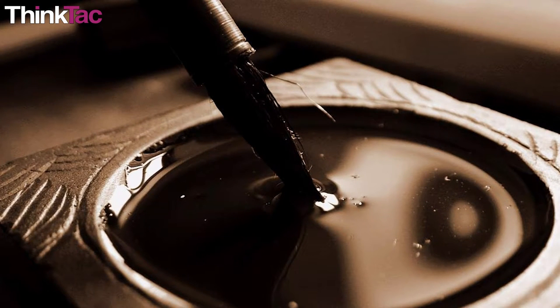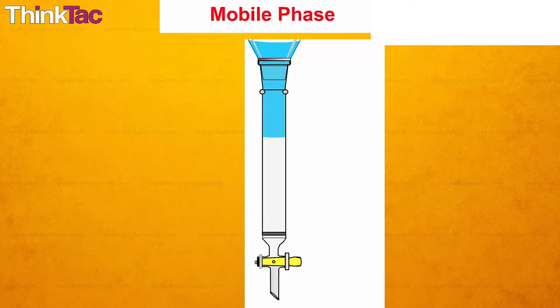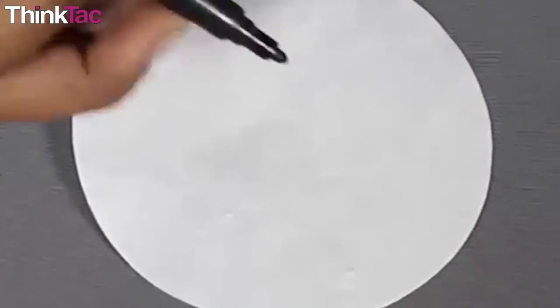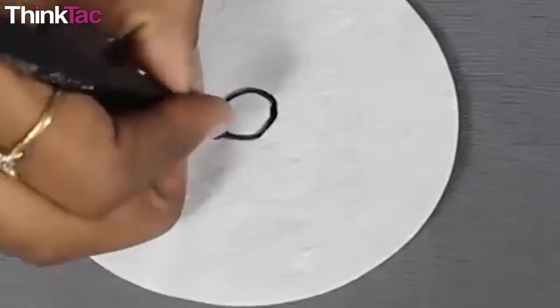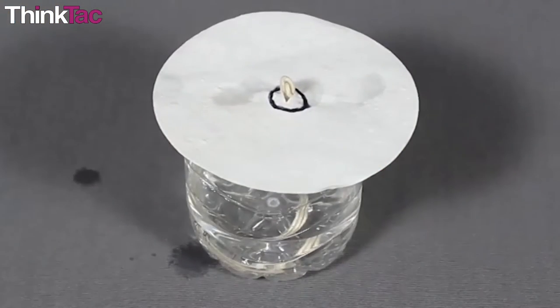In every chromatography experiment, there is always a stationary phase and a mobile phase. In this case, the black ink is the mixture. We will place this on the filter paper, which is our stationary phase, and we will dip the end of this paper in water, which is our mobile phase.